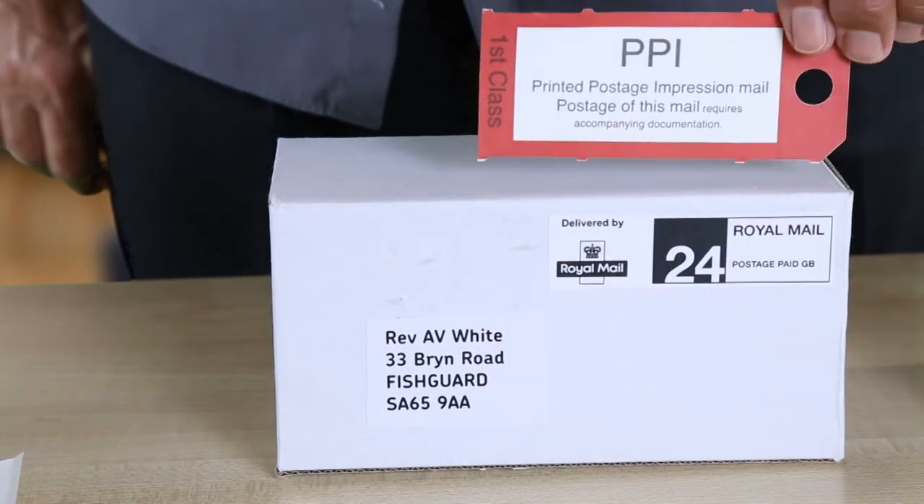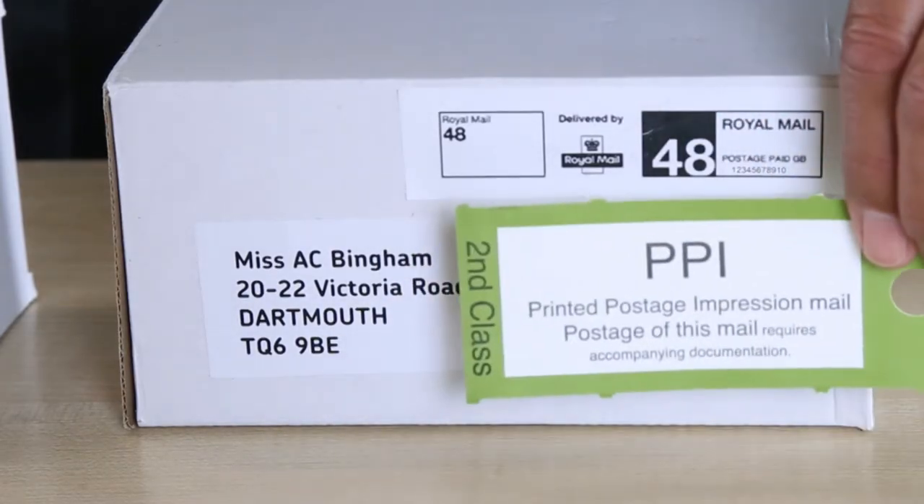Hi, I'm Graham from the Royal Mail Business Support Centre and I'm going to show you how to prepare bag labels for your Royal Mail 24 and 48 items. You will need to use the red label for your 24 mail and the green label for your 48 mail.